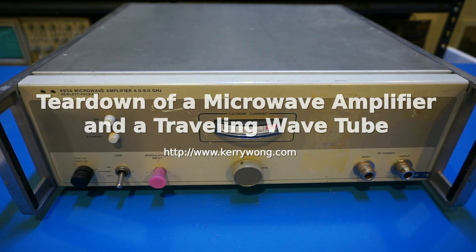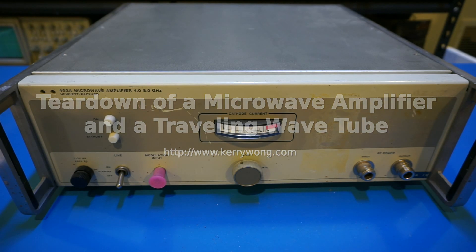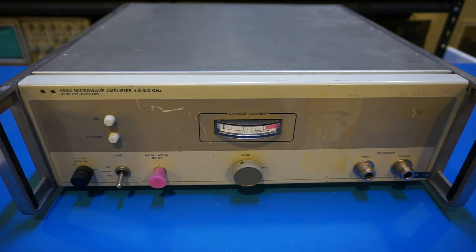Hi, what you're looking at here on my bench is a Hewlett Packard 493A C-band traveling wave tube amplifier. This one is a working unit and I did a teardown a few years back, and I will provide a link in the video description below for those who are interested.